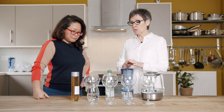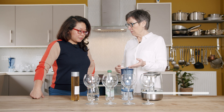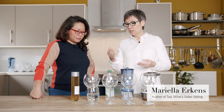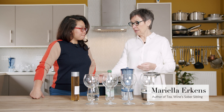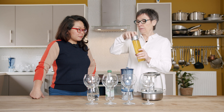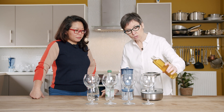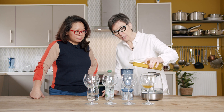Mariella, you're going to explain to us how to best experience your tea extract. We can use this extract in various ways. Here I have boiling water, ambient temperature water, sparkling cold water, and chilled water. It's a bit like cordial really — what you do is you just add a bit of cordial to your glass.